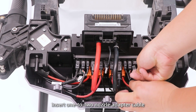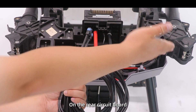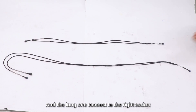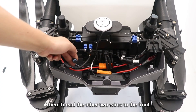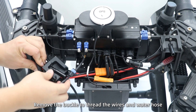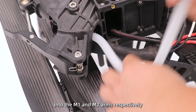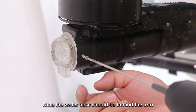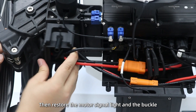Step 2: Insert a 1-to-2 nozzle adapter cable on the rear circuit port — the long one connects to the right socket. Then thread the other two wires to the front. Remove the buckle to thread the wires and the water hose into the M1 and M2 arms respectively. Note: the water hose should be behind the arm. Then restore the motor signal lights and the buckle.